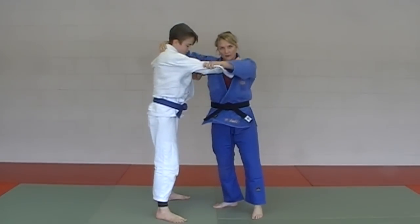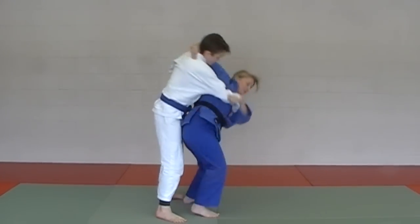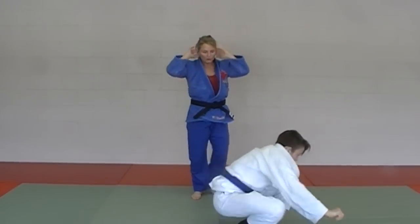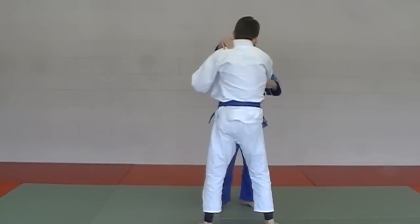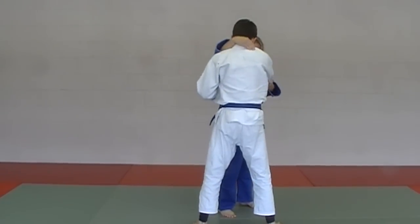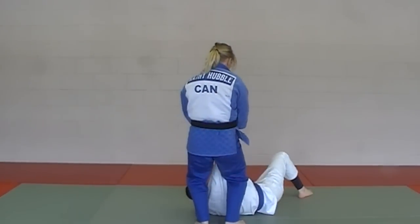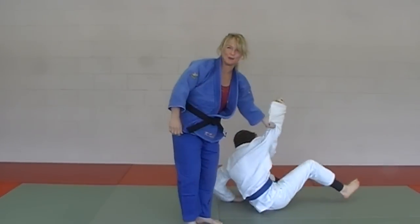One time in fast motion at real speed: round the collar, pulling the sleeve, and in. From the other angle — round the sleeve, round the collar, off we go. Koshi Garuma.